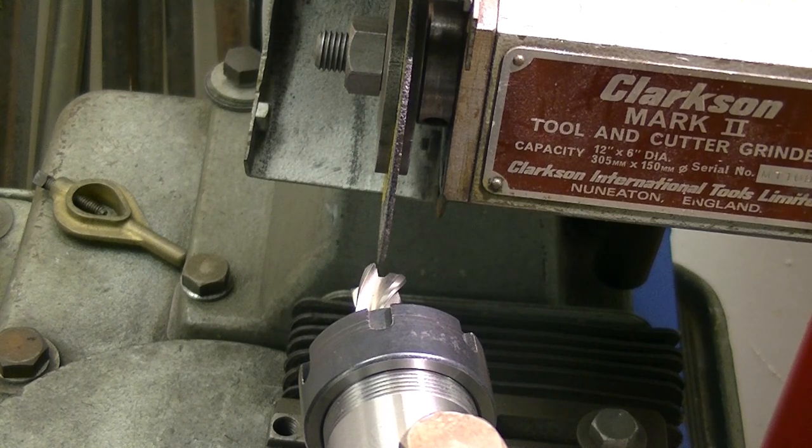We're up close now, you can see how I'm gulleting with the wheel. I'll back out and show you a bit more of the setup. I'm trying to follow the rake angle of the inner part of the gash there and copy the manufacturer's specs.